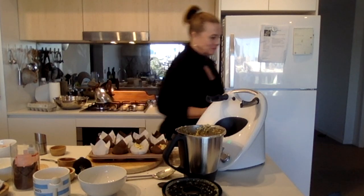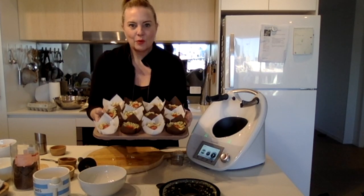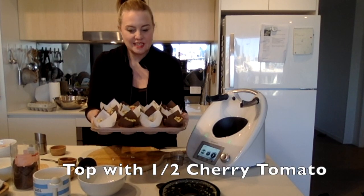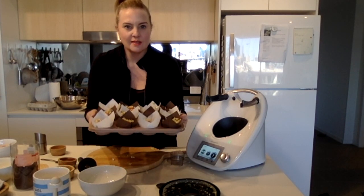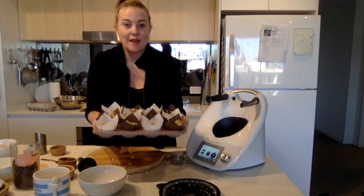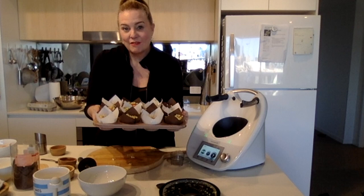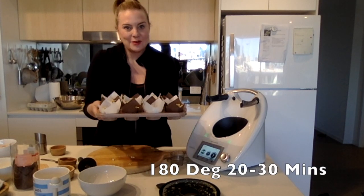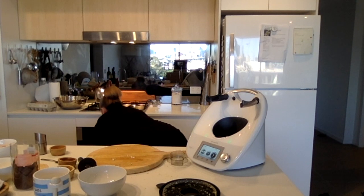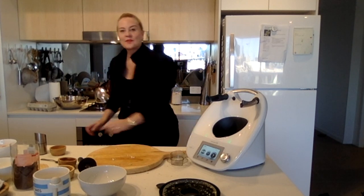That batch perfectly made 12 really good-sized muffins, topped off with a cherry tomato half and a little bit of salt. Now into the oven — 20 to 30 minutes at 180 degrees.